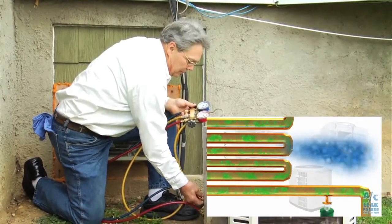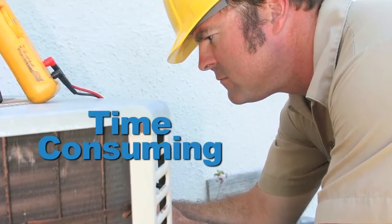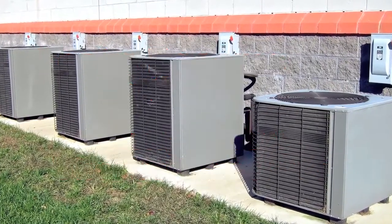Refrigerant gas leaks are a growing problem for HVACR contractors. Leaks are time-consuming and difficult to repair. Often times they occur and become critical long before they are discovered.